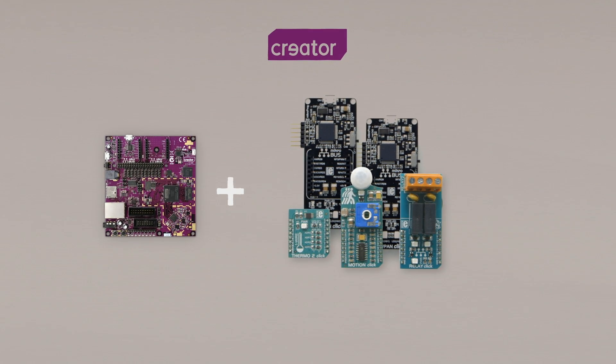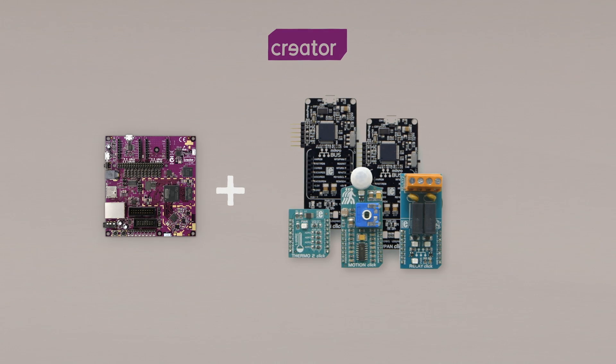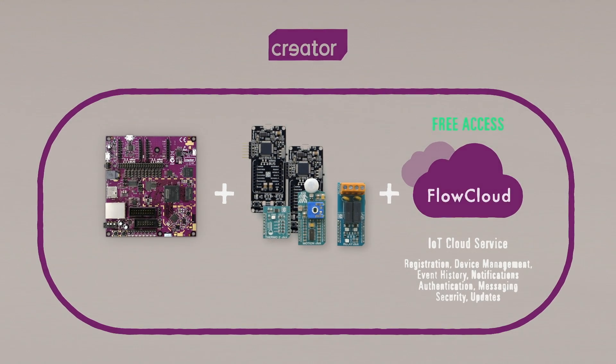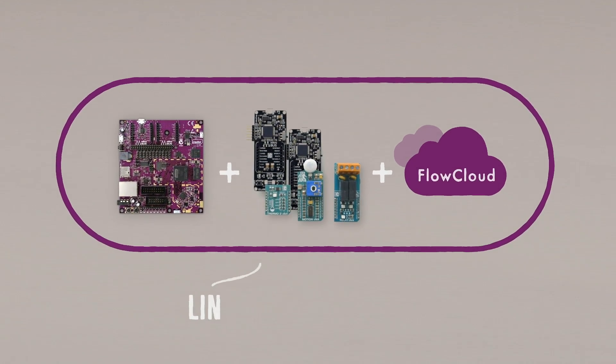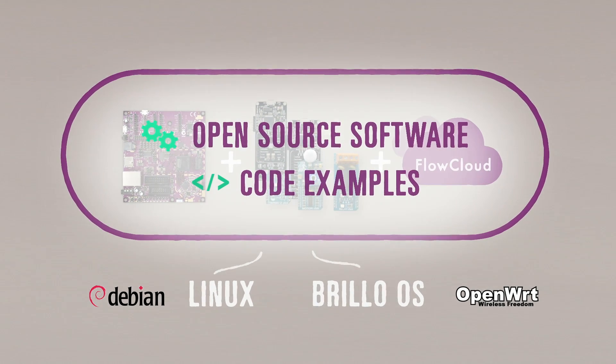The whole design is hacker-friendly, so you can tinker with it, add or change functionality on the go, and prototype different applications using the same hardware. We're also offering free access to Flow Cloud, Imagination's IoT cloud service that connects devices over the Internet. Everything is configured to run right out of the box, using the tools and programming languages you're familiar with. The Creator CI40 board runs the full Linux operating system, but also supports the new Brillo OS from Google. CI40 comes with open source software and code examples to get you up and running in no time.